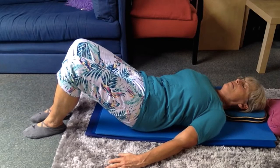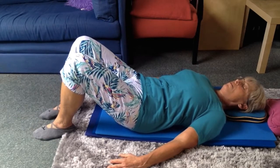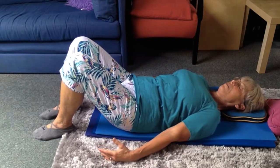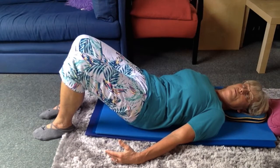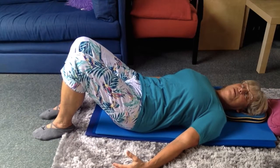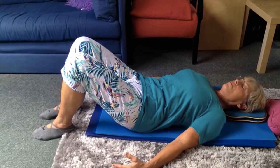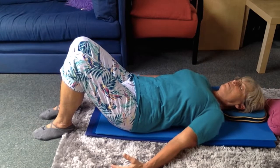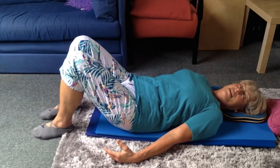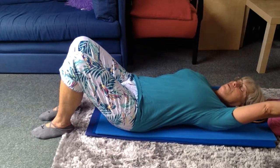Mobilise your pelvis. Relax your legs — mobilise using stomach muscles only. Settle into neutral. Stretch arms one at a time.